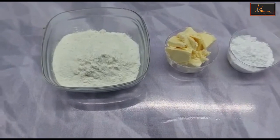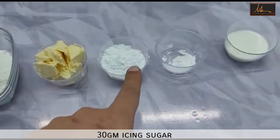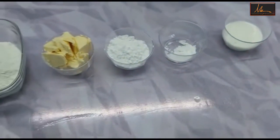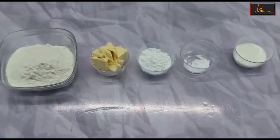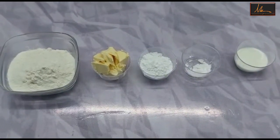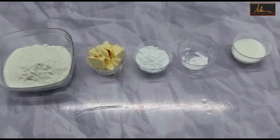For the shortcrust for the Maids of Honor Tart, we will be using flour, butter, icing sugar, baking powder, and milk to bind. The method I have already shown in my earlier videos where I had made jam tarts, so you can see that video for the method. We make the shortcrust and we will get a dough out of this.